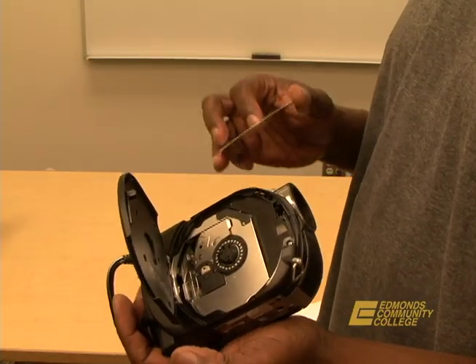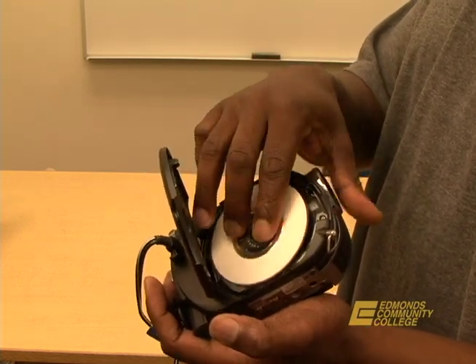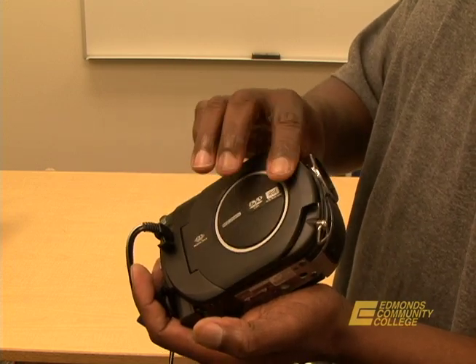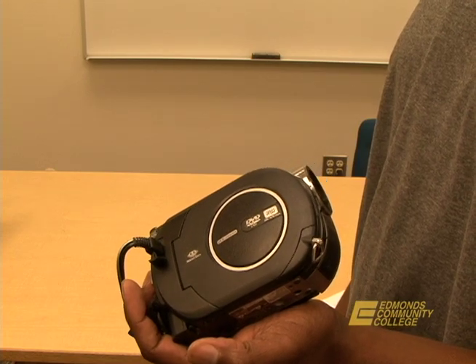Step three: set the mini DVD disc in the camcorder with the recording side facing the camcorder. Press in until it clicks. This DVD disc can be found at the Edmonds Community College bookstore.